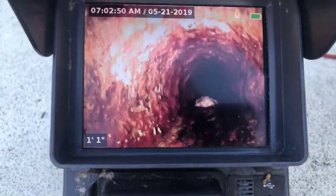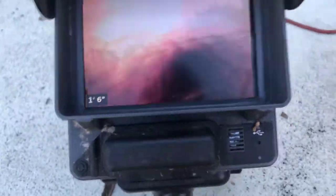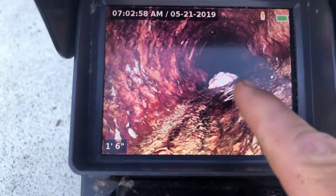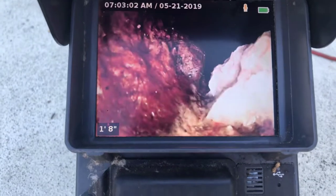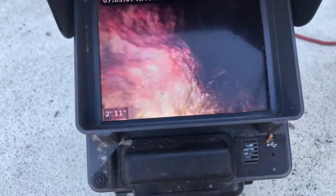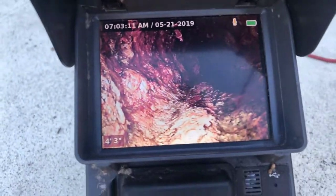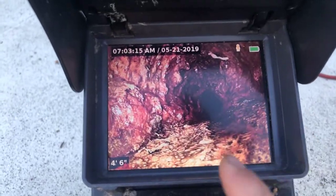Unfortunately, we can see that it's very hard to get through that scale. You can see the buildup of scale around here. And somebody dumped some rags in here again. So that cast iron is built up. See the big, heavy chunks of it in here.